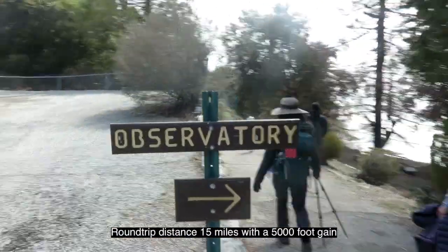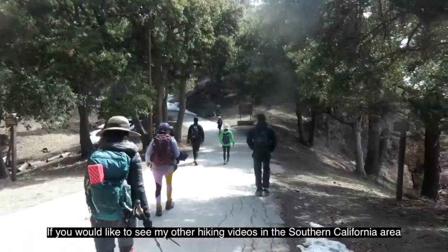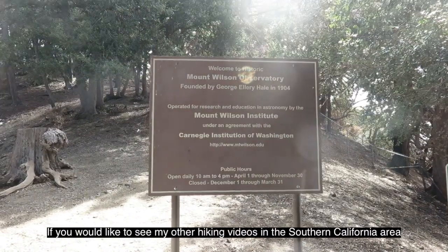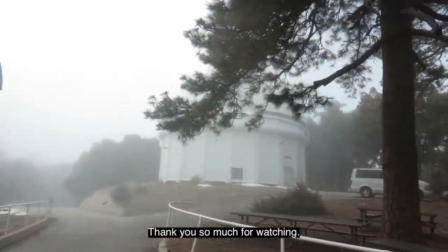Round trip distance: 15 miles with a 5,000-foot gain. If you'd like to see my other hiking videos in the Southern California area, please click on the link now. Thank you so much for watching.